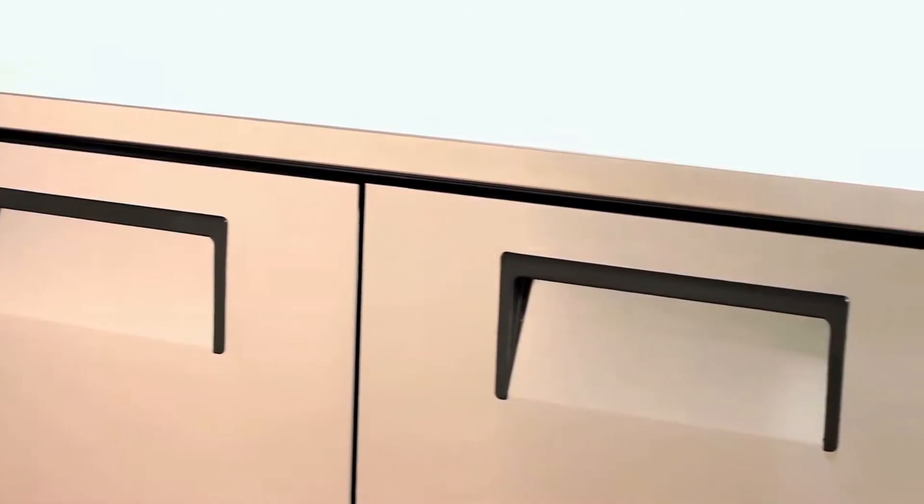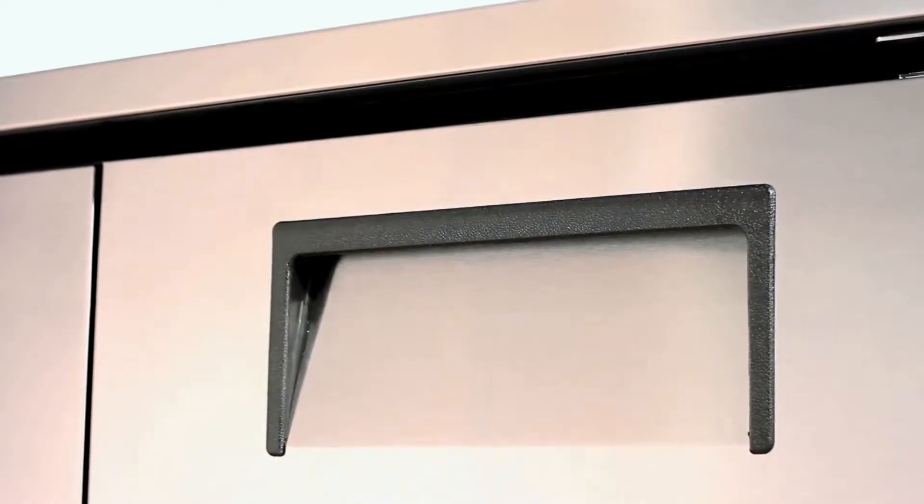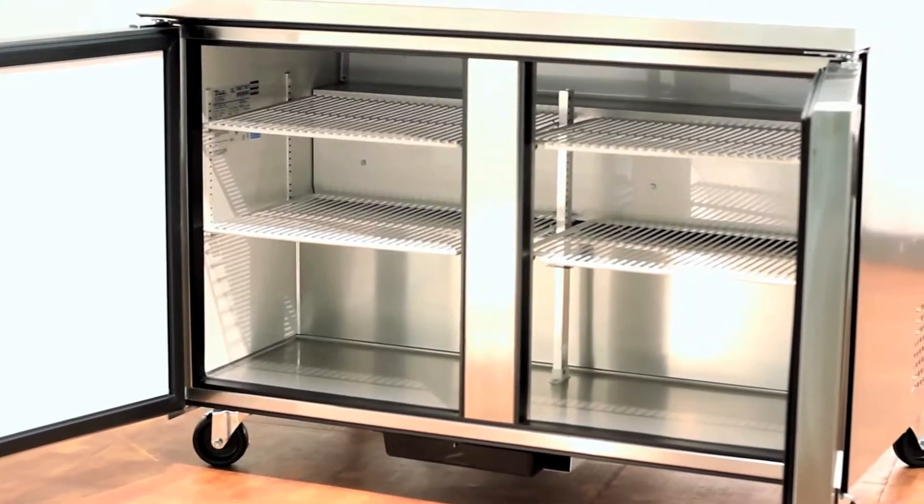Make sure to leave adequate room for the cabinet's dimensions. The self-closing doors to these units come equipped with 12 inch recessed door handles and have a 90 degree stay-open feature. Glass doors and drawers are available for each cabinet.